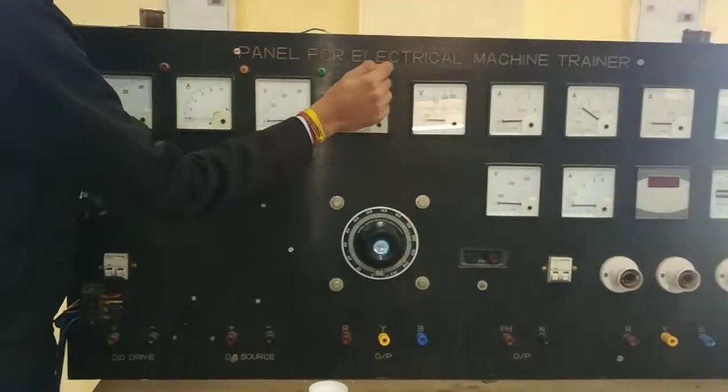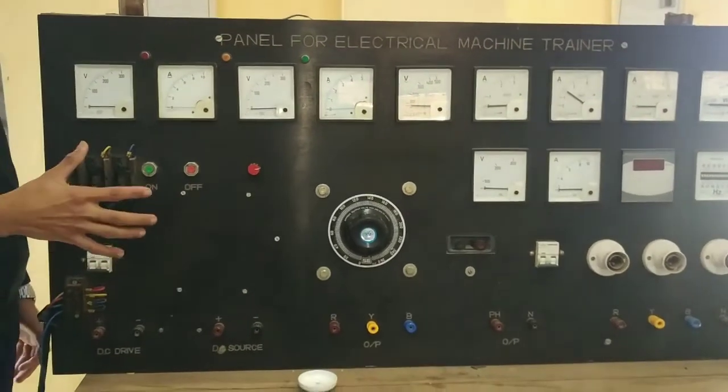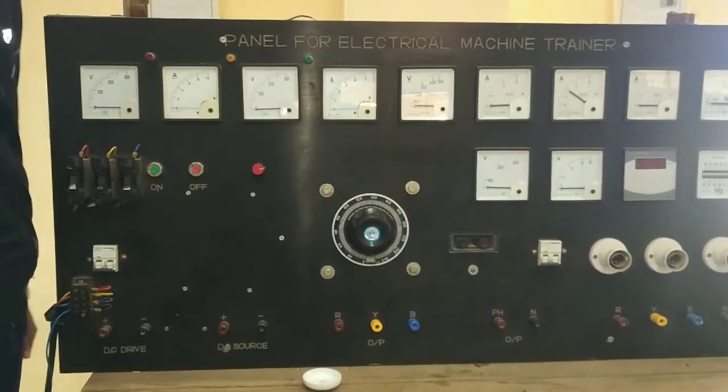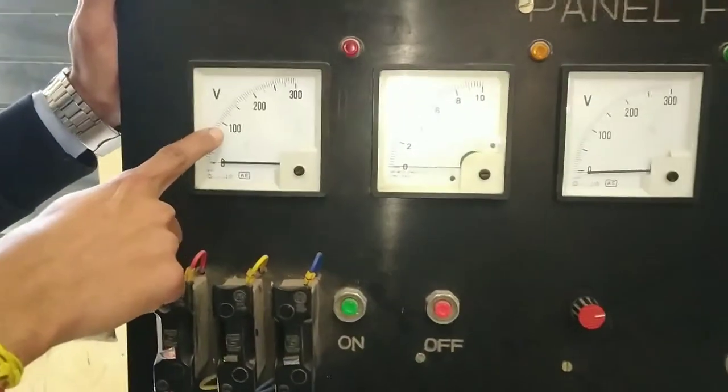This is a panel for electrical machine trainer, which we have to understand. First of all, this is a volt meter.